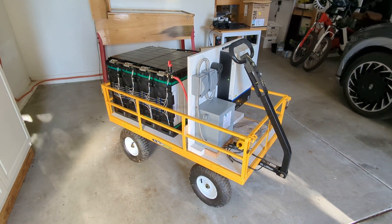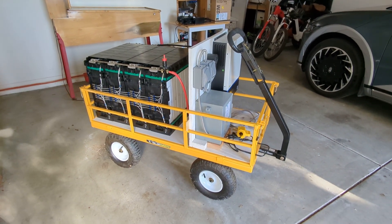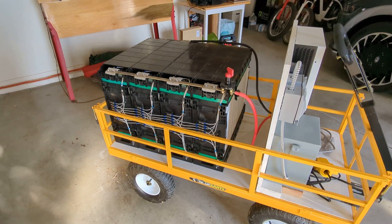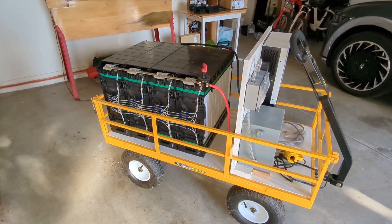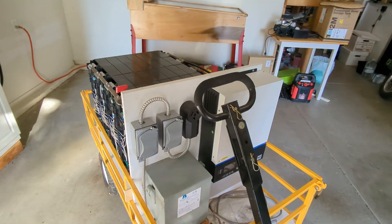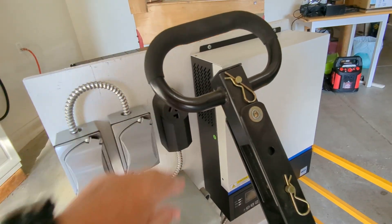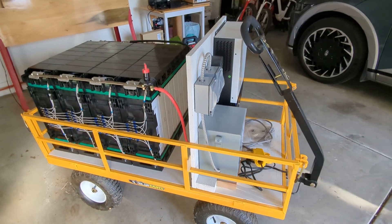This is a long overdue — by three years — video of a little AC power wagon that I built. It was a project based on these BYD batteries, which were popular about three years ago. These were surplus used batteries connected to an inverter and a transformer, with outlets on the two legs and a 220. I built it up into a little cart and I thought I'd show you some of the details.